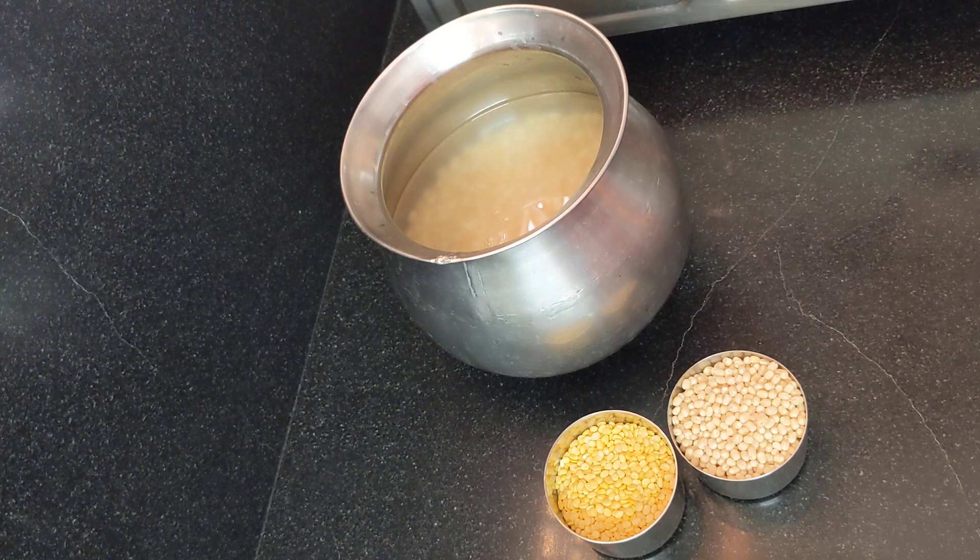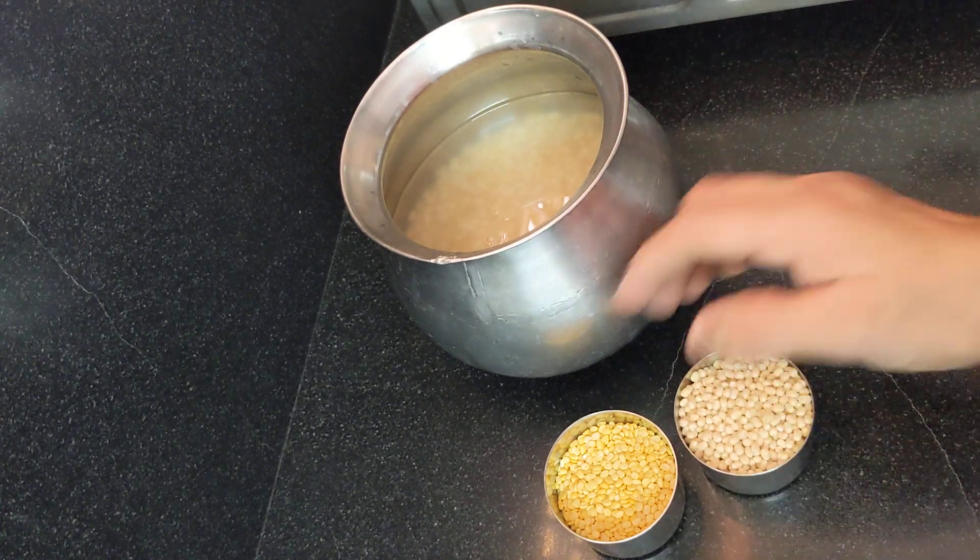I upload a lot of videos. You can put the ingredients in the food items, in your bowl. I put it in my bowl.